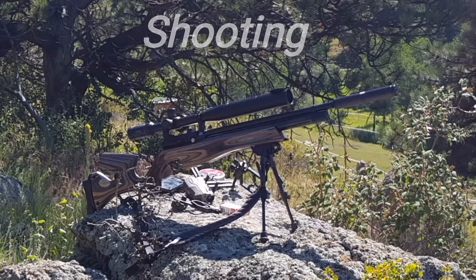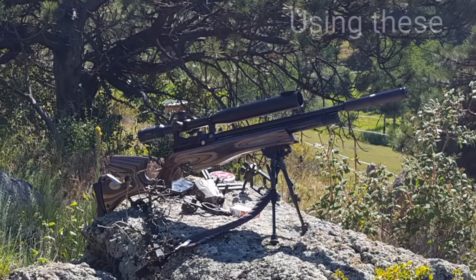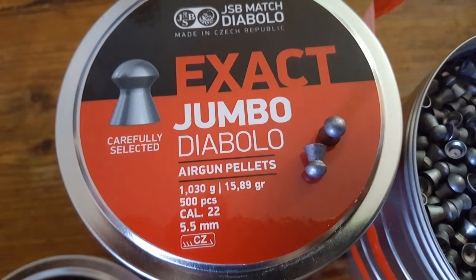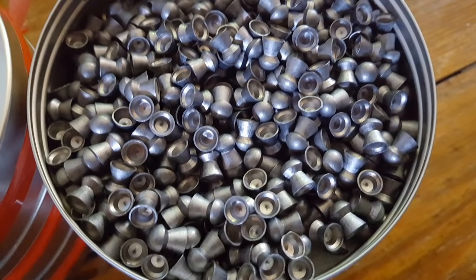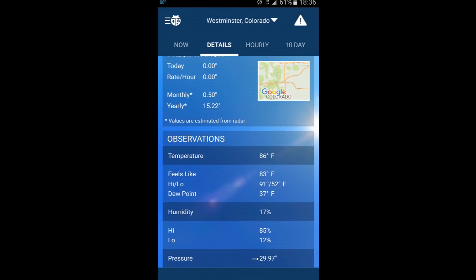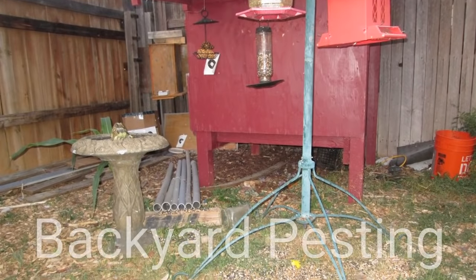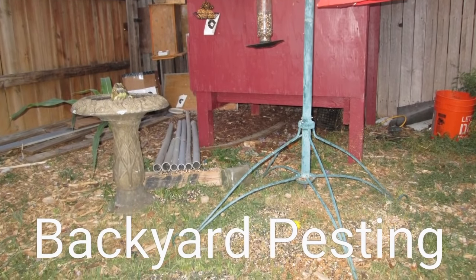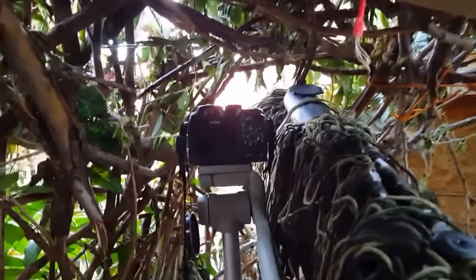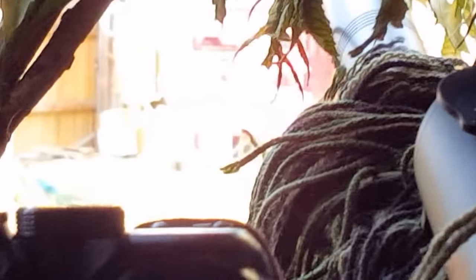Welcome back everyone. We're going to be shooting the S510 from Air Arms in the Ultimate Sporter edition, switching pellets out today to the 15.89 grain JSB Exacts. Shot a lot of chrony strings over it this weekend dialing it in. Our weather was not bad — 86 degrees, felt more like 80. Here's the feeder setup, and from inside the blind with the tripod and scope cam, the ghillie string wrap over the gun.